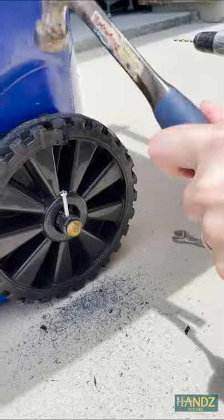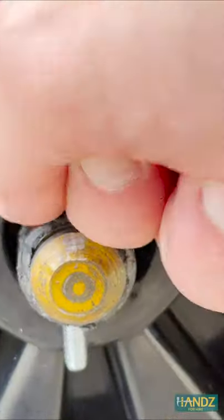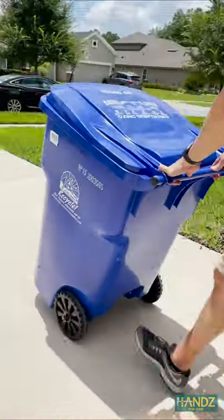This screw is a super tight fit, and the aluminum axle wasn't threaded, so I just used a hammer to push it through. That's not going anywhere. Good as new.